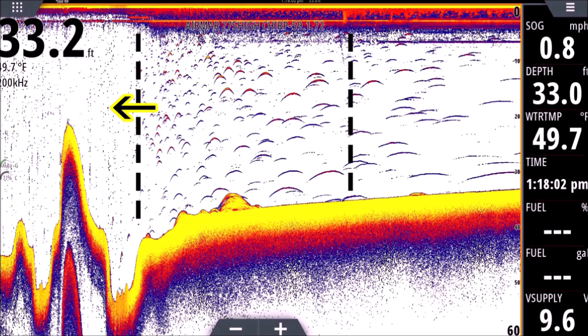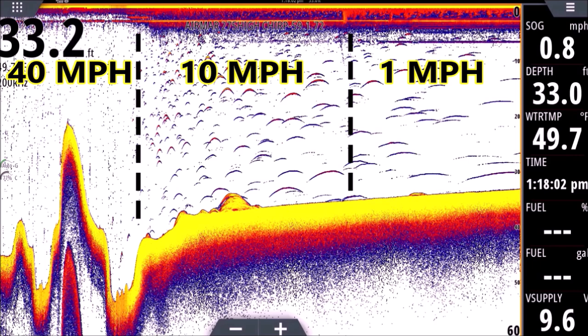So back over here to the left again — at that dotted line you're going to see the transition where we go from those little dots, to little tiny arches, to median size arches moving to the right, and then finally our worms all the way to the right. That transition where it goes from dots to arches — we're dropping off plane, going from 40 miles an hour down to 15 and eventually 10.